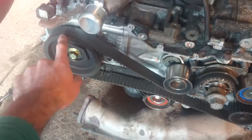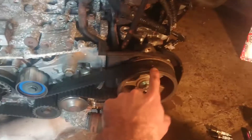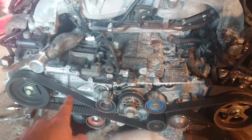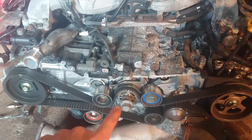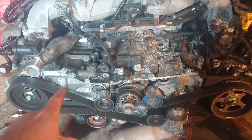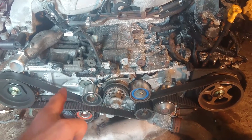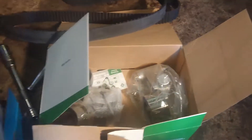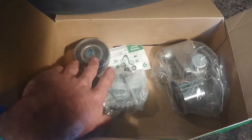I've lined all the timing marks up on the cam pulleys and on the crank pulley. I believe it's mid-stroke - I don't think that's top dead center. With these boxer engines it's mid-stroke when all the timing marks are lined up. I've got a timing belt kit with some pulleys.